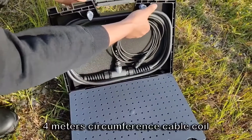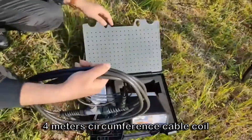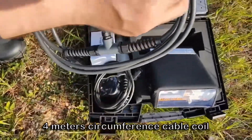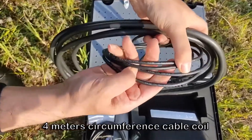Frame coils ignore small surface objects and hunt deeper. The standard 4 meters circumference cable coil has to be mounted on a PVC frame, 1 by 1 meter square or 128 centimeter diameter round.